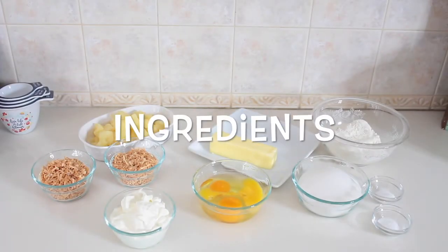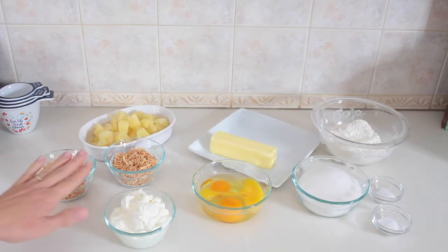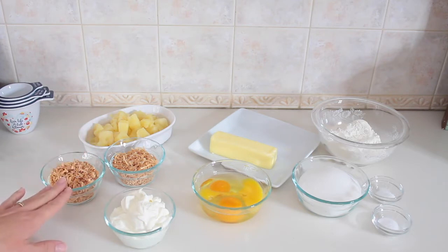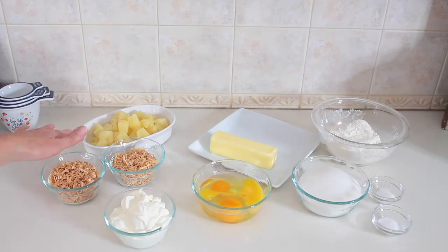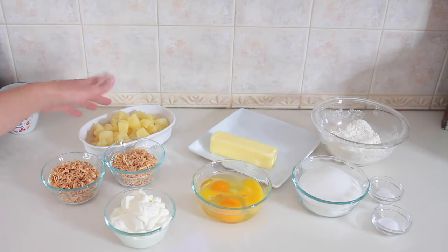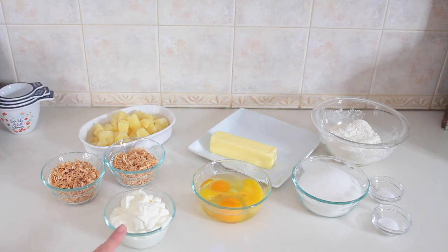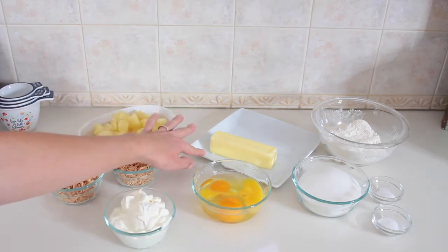Here are our ingredients for the coconut pineapple bread. We have one cup of toasted coconut, split into half cup portions. One can of pineapple chunks, drained and broken up into different sized pieces so there are different textures in the bread. We have one cup of sour cream and three large eggs.